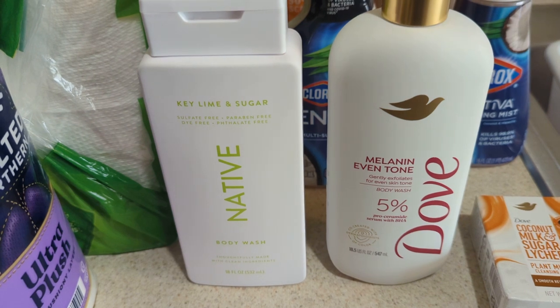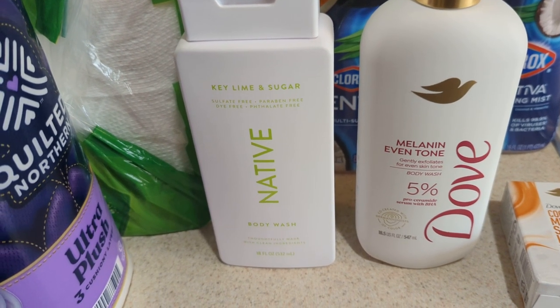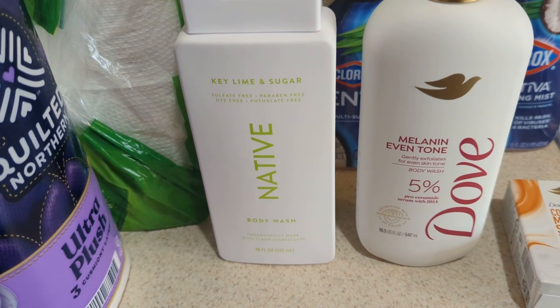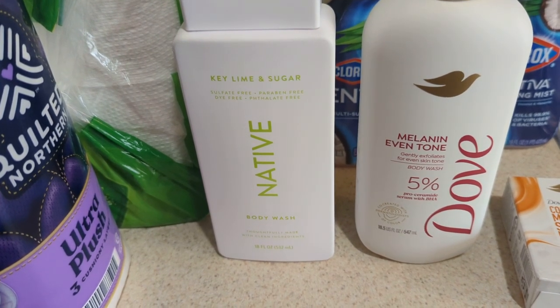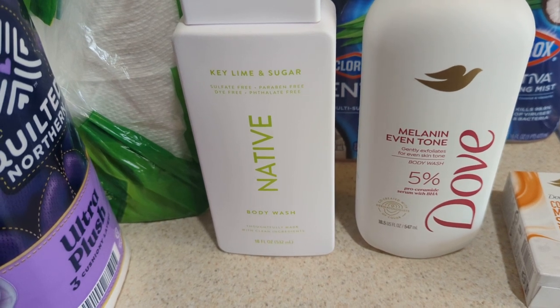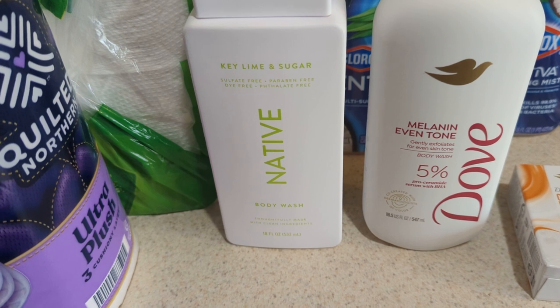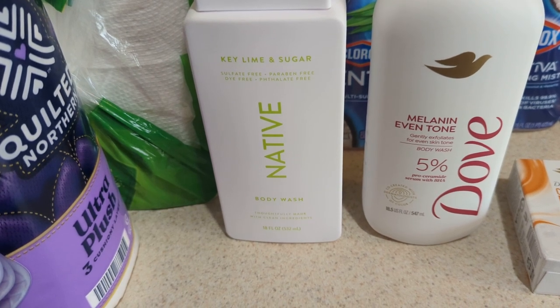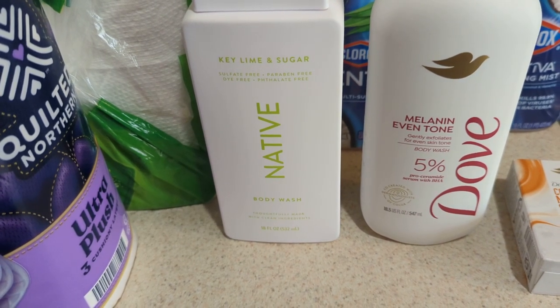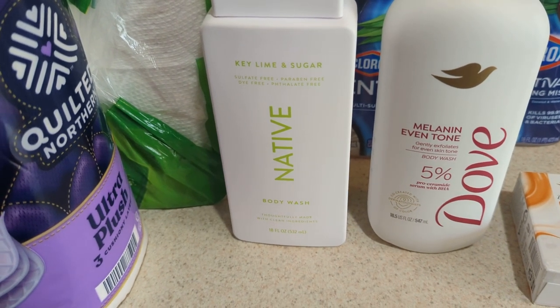I love Native. I have been using their products, and I have over 15 of their body washes now. This is the Key Lime and Sugar. I have been passing this one up for about a month now when I first saw it, because I was kind of nervous. They said it's unisex, so I was kind of nervous that it would smell a little floral or musky.